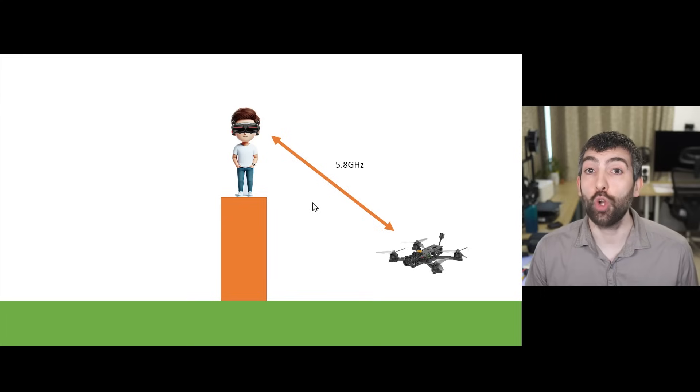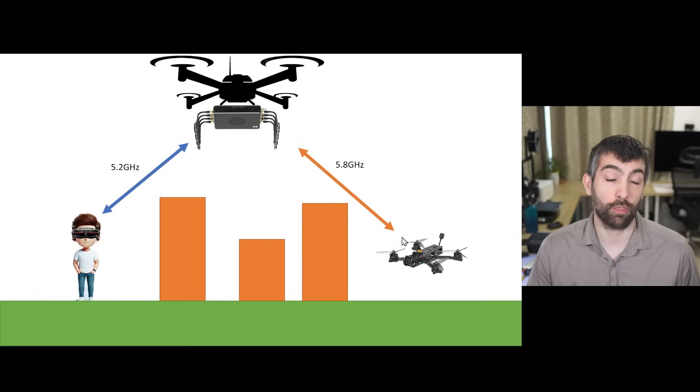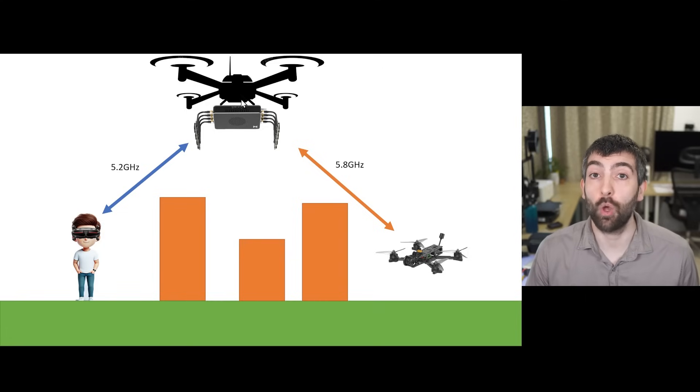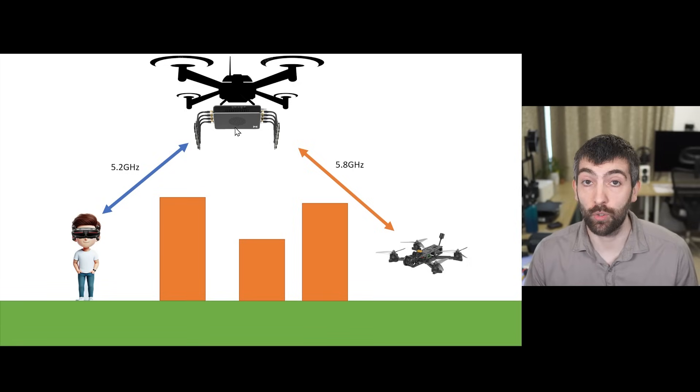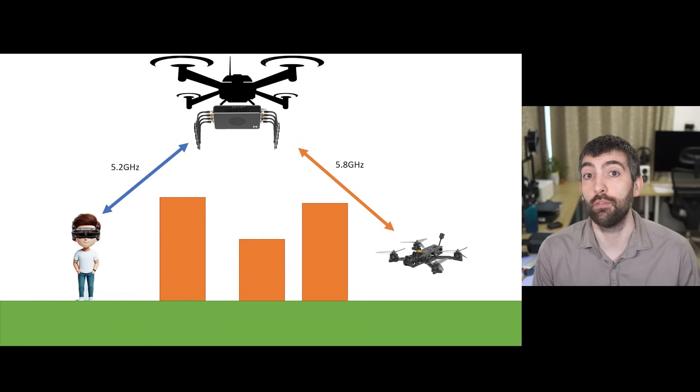Where this gets really interesting is if you're not able to stand where you want to put the repeater. For example, you could put the repeater on another drone, fly it up to a high altitude, and get a bird's-eye view of everything — a good connection to the goggles and a great connection down to the drone because you're going over all the obstacles. You could also put the repeater on some other kind of vehicle and move that vehicle around, always maintaining a good connection to the drone in a situation where you couldn't physically move around.